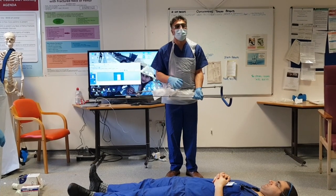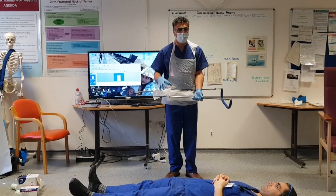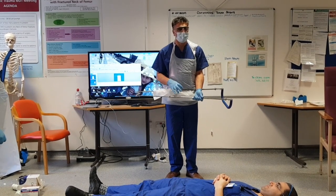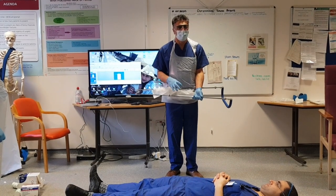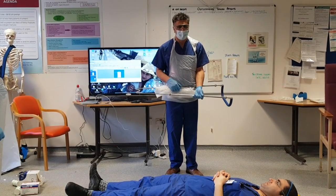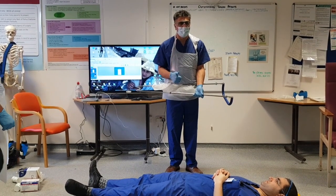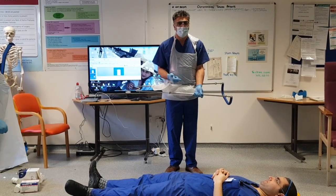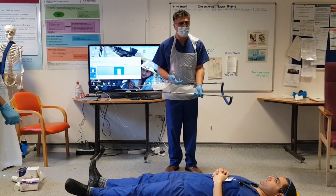The way that works is by stretching the muscles over the top of the bone. The bone will come out to length, and by stretching the muscles that will tamponade the bleeding and hopefully stop there from being too much movement, which will help with pain. So the reasons that we're applying it are: one, for alignment; two, for pain relief; three, for control of any bleeding.